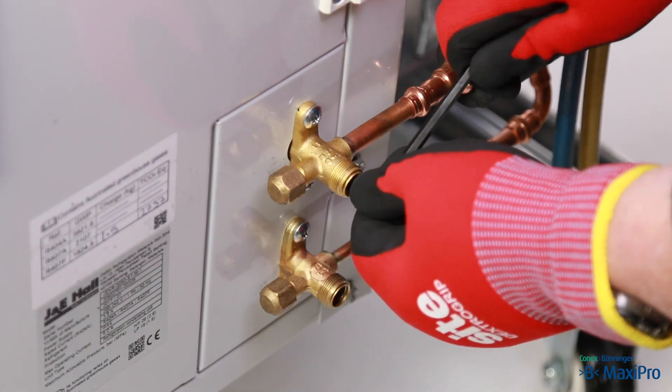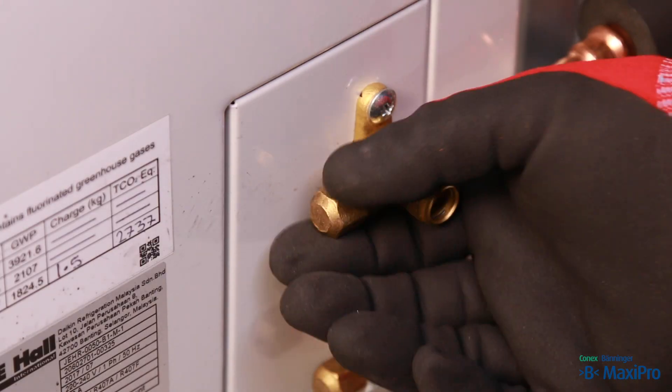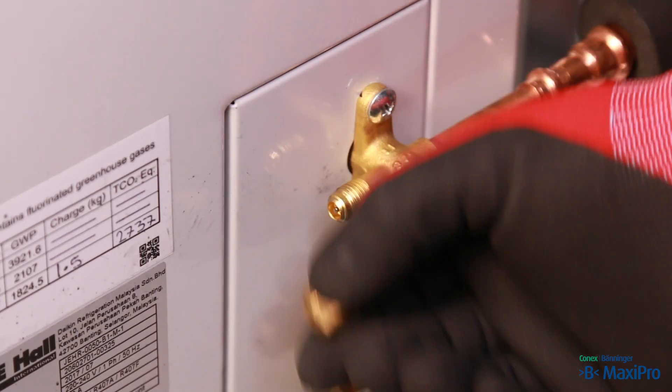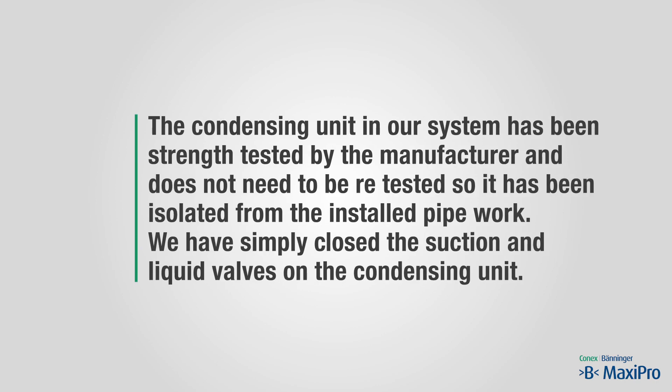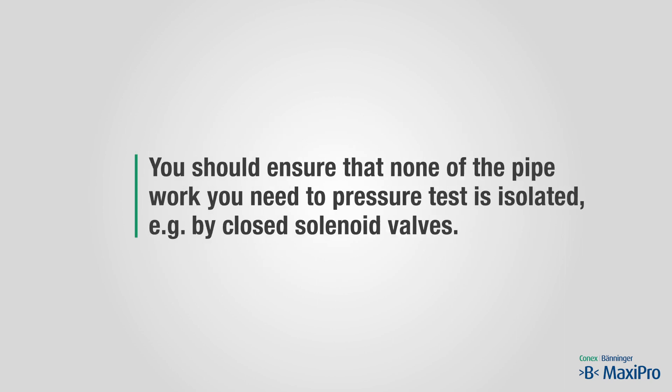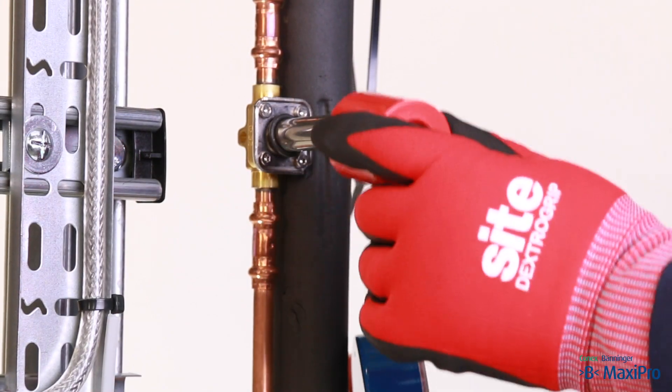Connect the outlet of the nitrogen regulator to the system using a suitable manifold set. In this case we are connecting to the suction line at the condensing unit, which has a Schrader valve. The condensing unit has been strength tested by the manufacturer and does not need to be retested, so it has been isolated from the installed pipework by closing the suction and liquid valves. Ensure that none of the pipework you need to pressure test is isolated, for example by closed solenoid valves.